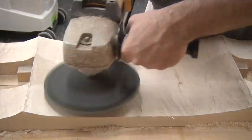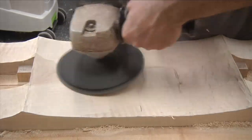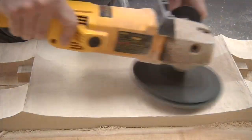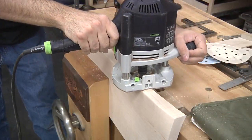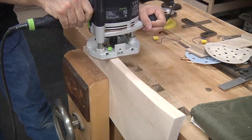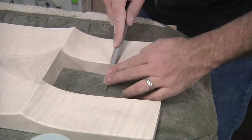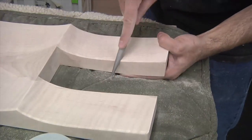The seat is pretty straightforward compared to the legs, and I use the same sculpting process as before. Now I can add some round-overs to ease the edges. In areas where the router can't reach, I use a small rasp to create the profile.